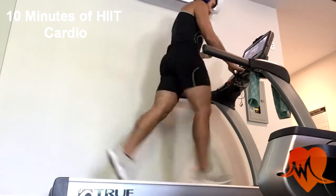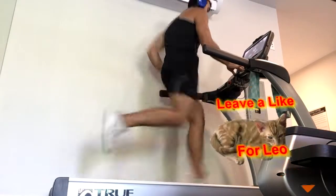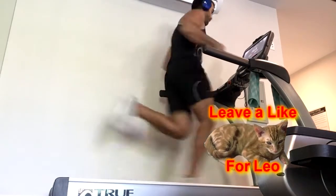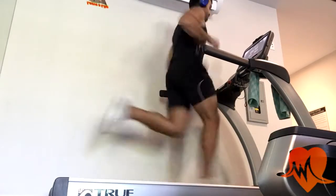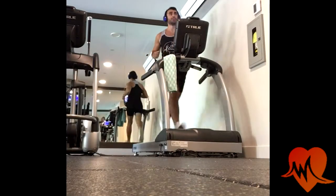I start off each and every workout with 10 minutes of high intensity interval training cardio. I start with a light jog and then significantly increase the speed for 45 seconds to 1 minute, then lower it back down to jogging speed. I do this a total of three times.